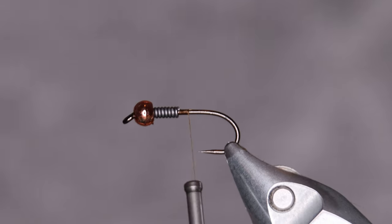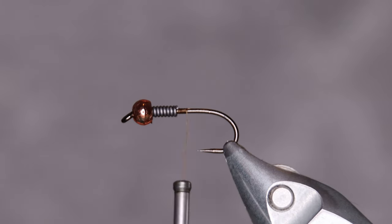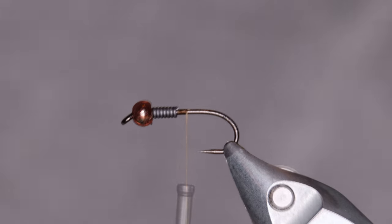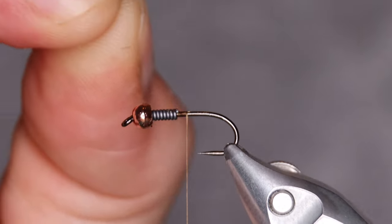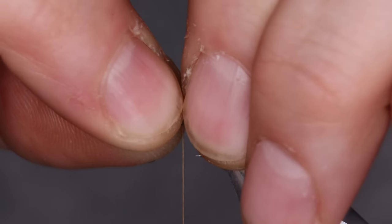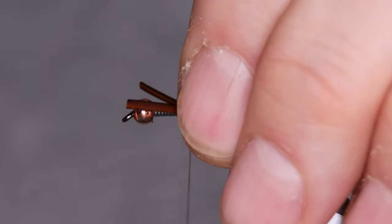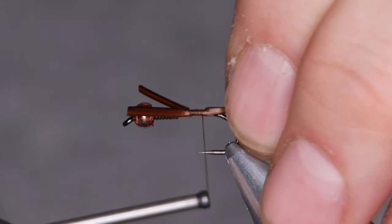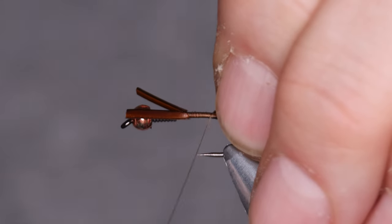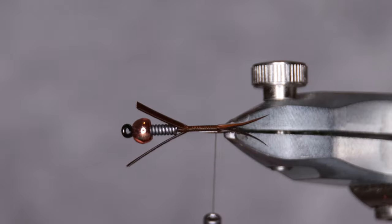First off, we'll do the tail. I do the tail from brown goose biots — you can do pheasant tail or anything at all really. Before you tie in the biots, you want to place them so they're facing away from each other, like this. Once you've got that, lay them on the side of the hook and tighten down. This way you'll always get the tail perfect.